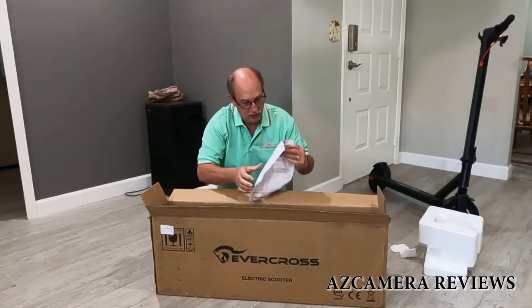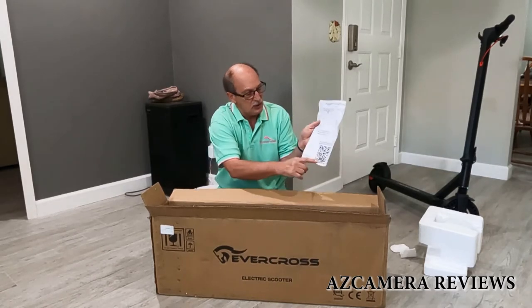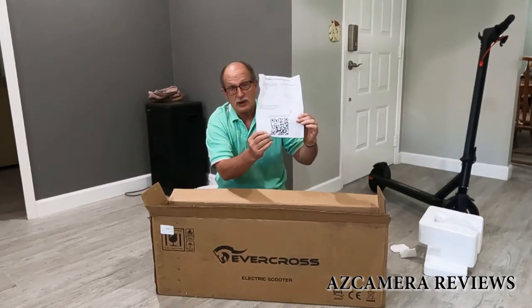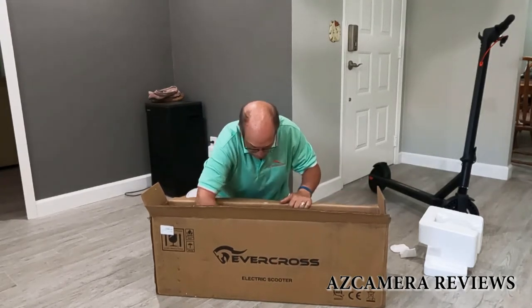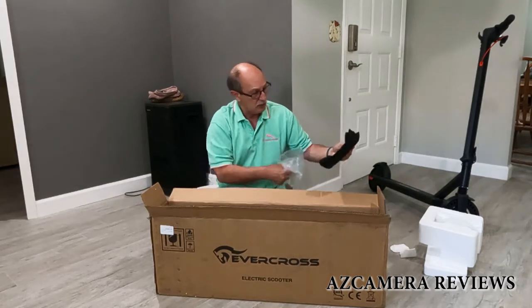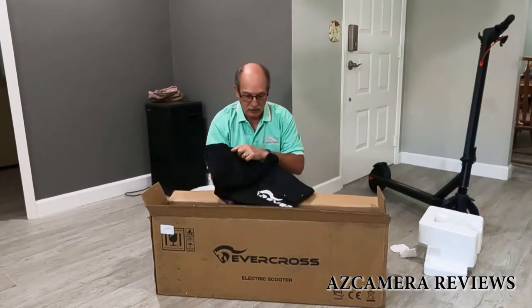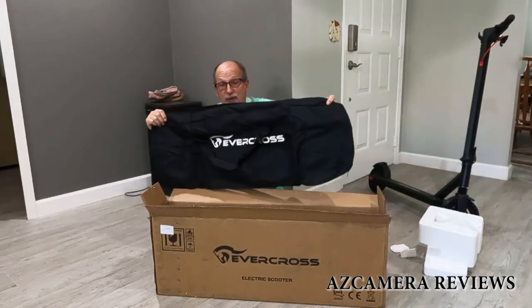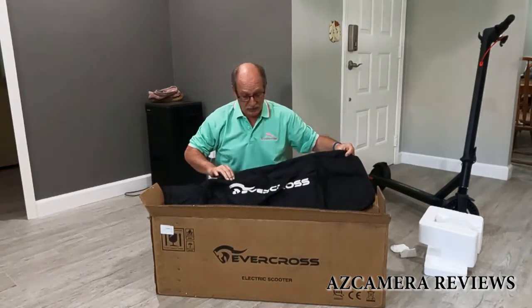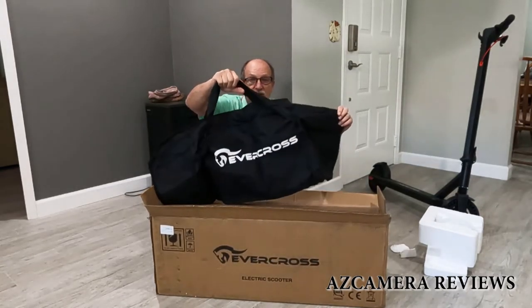You've also got an installation card for setting up the right tube, and you can scan the QR code for instructions. Then there's a bag in here — it's a cover, and oh, this is really nice. It's an Evercross carrying case, which is kind of cool. I guess when you fold the thing down you can put it inside this case and carry it around wherever you need to go.